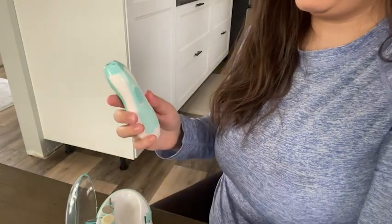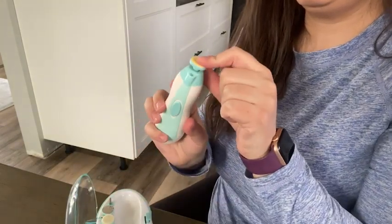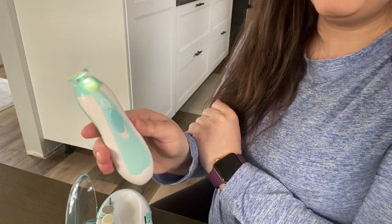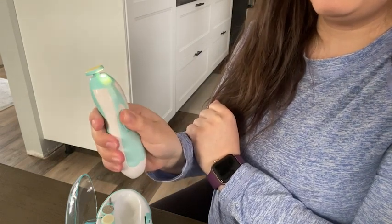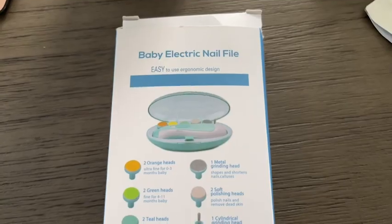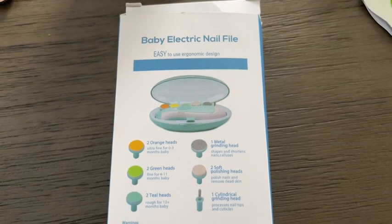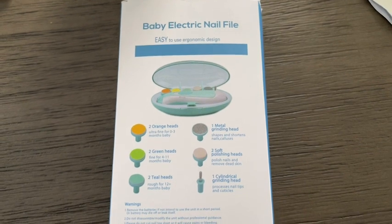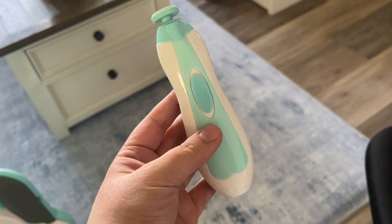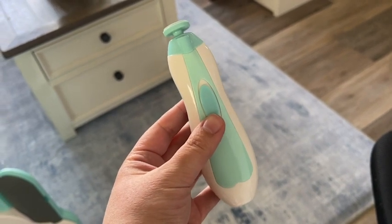This is so perfect, especially once they get into the toddler stage, because they're super wiggly and they never want to sit still for anything. One of the best parts is that it comes with all these different heads for different ages, and I really love that on the back of the box it shows what age is perfect for what colored head. I love that it's not too loud either, so it's not going to scare the babies, and it's got two settings.